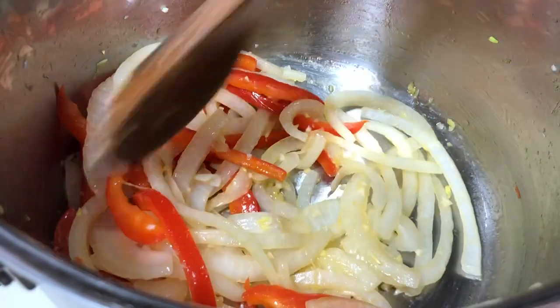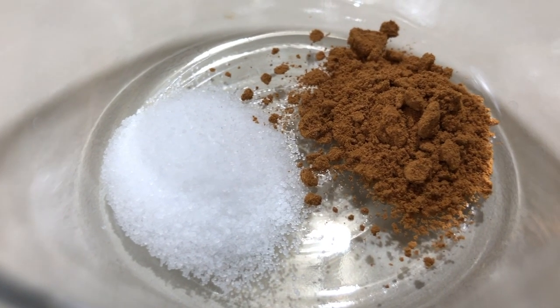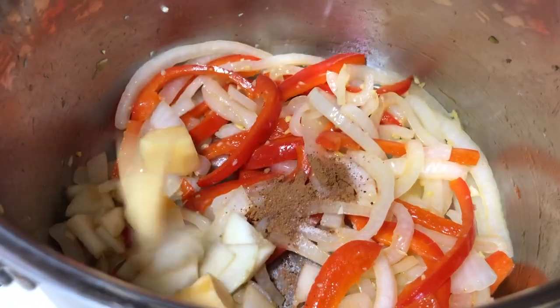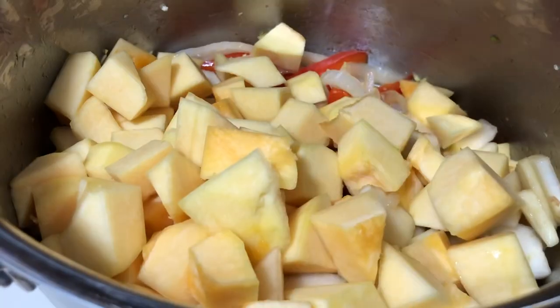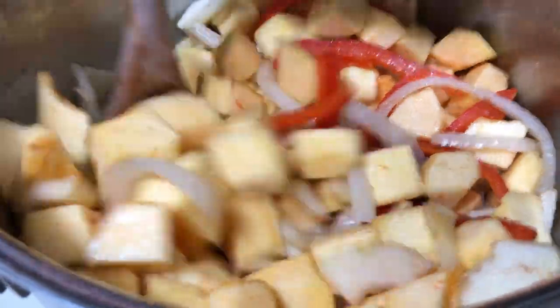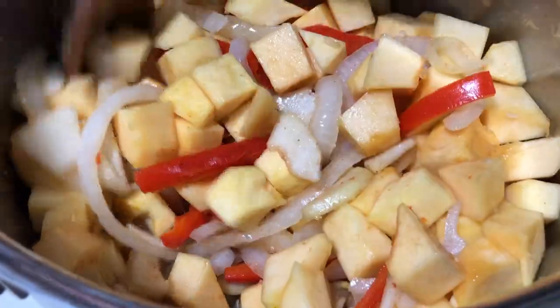You want to make sure to stir this often. Then we're going to add our salt and our Chinese five-spice powder, as well as our acorn squash and pear. Now we're only going to sauté this for one more minute, then we're going to add our vegetable stock.